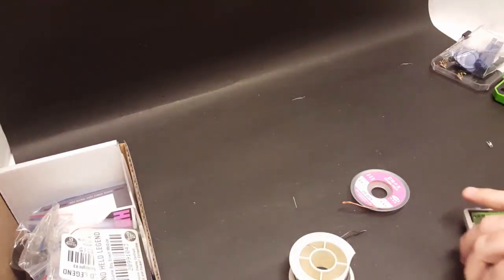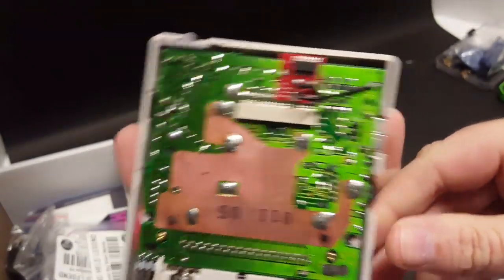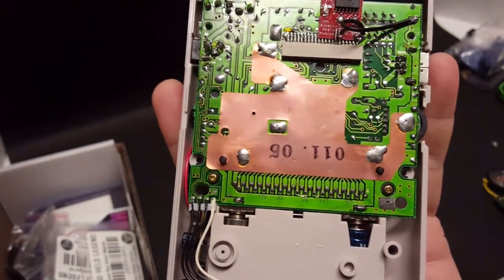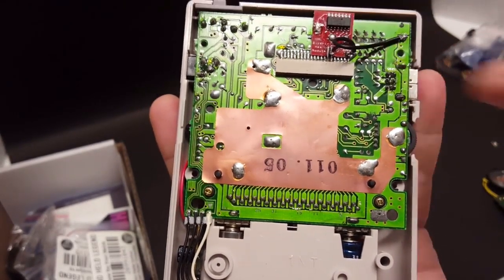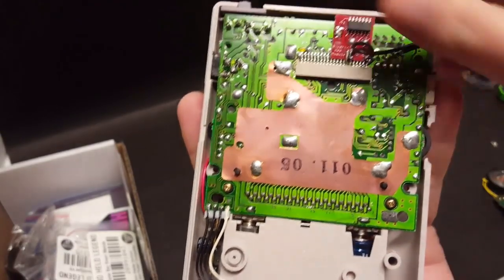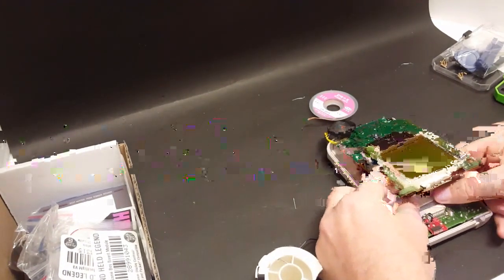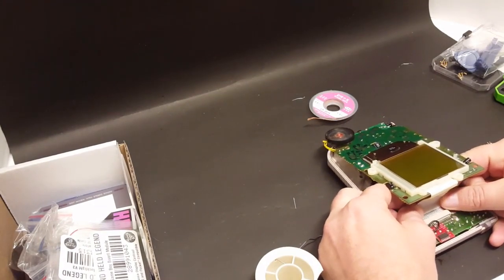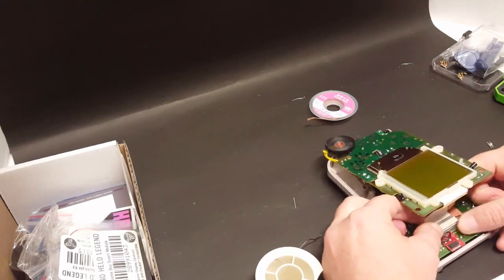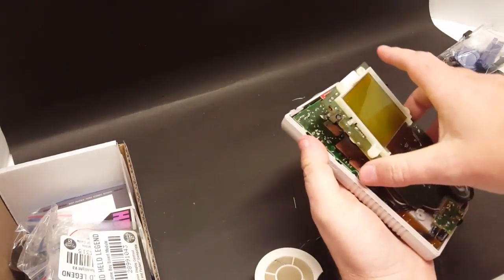I also went ahead and installed the Bivert chip. If you're not familiar with how to do this, check out my last video on refurbishing and modding my childhood Game Boy — I go over all the steps. It's fairly simple, it does take a little bit of precision. So we will go ahead and plug in the LCD here and I'll show you what the Bivert chip does on a non-backlit screen. This will look totally different once we get it backlit and once we reverse the polarizing film.